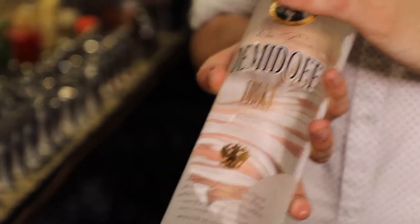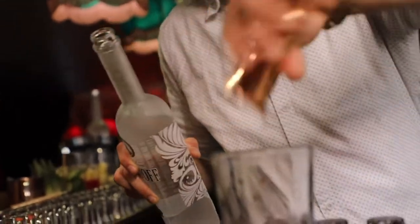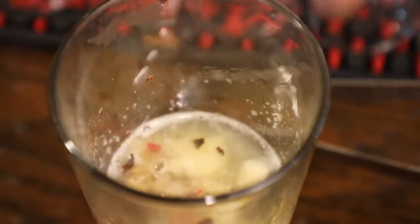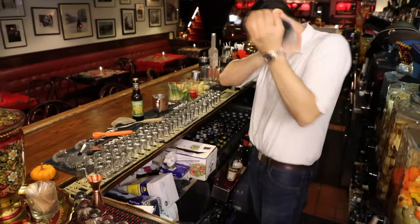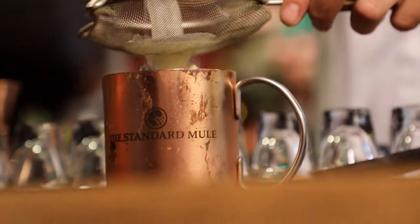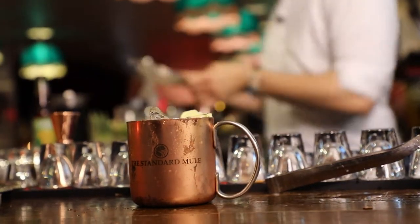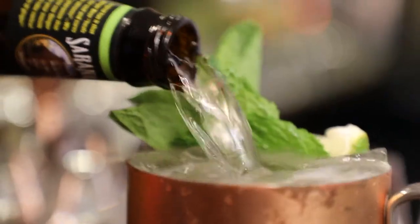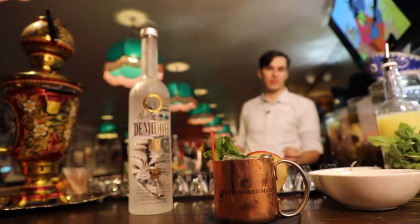Next we're going to use our Demidoff Vodka — two ounces. We'll let that sit in there. We're going to take some lime juice and equal parts simple syrup, then shake this up. Use a lime in here. Fine strain so we don't have any bits of cinnamon. We'll add some mint leaf. It's not a Moscow Mule until you top it off with ginger beer. And that's our apple cinnamon Moscow Mule.